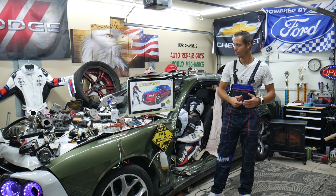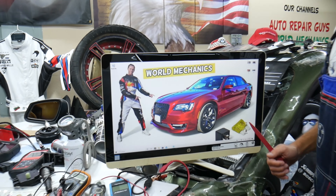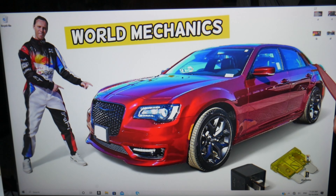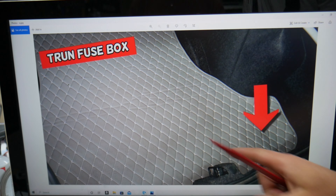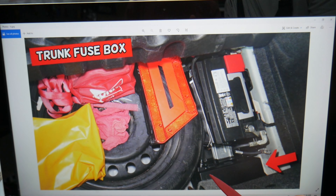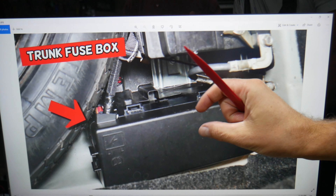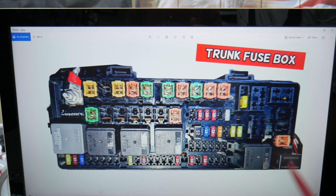So, the rear window defroster fuse — where can you expect to find it? We'll demonstrate on the Chrysler 300. There are many fuse boxes in that car, but we'll work with just one — the one in the trunk. Open the trunk and lift the carpet liner up on the backside. Underneath you'll see the spare tire and car battery, and behind it is the fuse box. Here's a closer look: you'll see tabs that you need to squish together at the same time, then pull the cover out to access the fuse box.